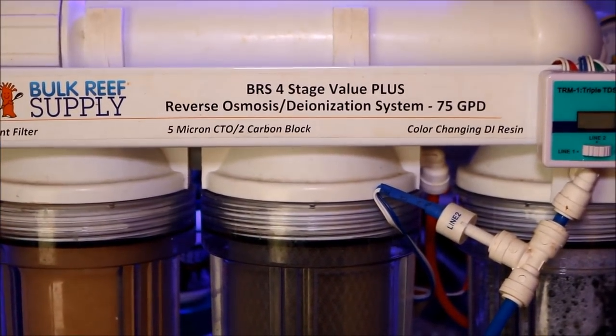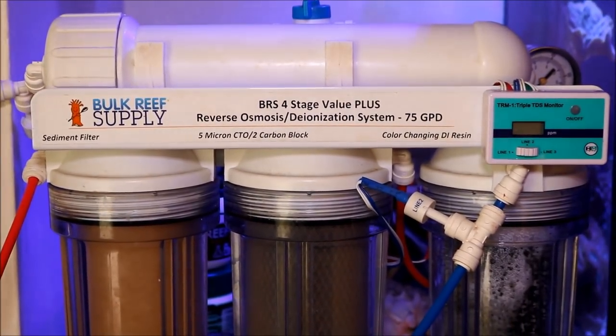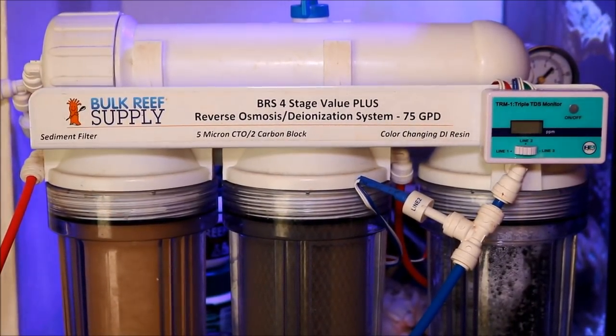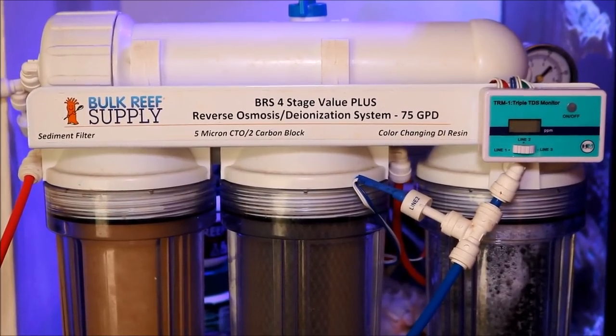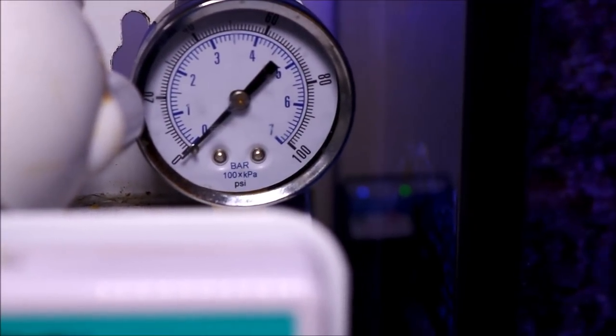The one I have is the BRS four stage RODI system. To me this is the best piece of equipment that you can invest in when you first get into the hobby. Water quality is so important that why risk it buying water from an unknown source or putting your faith into someone else's hands when you can control the quality of your water by having your own RODI system.